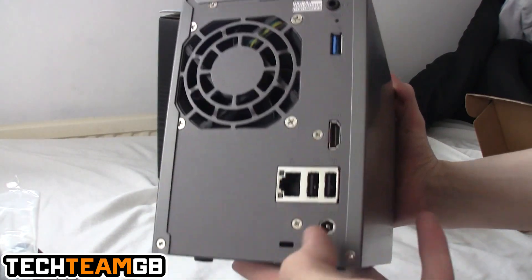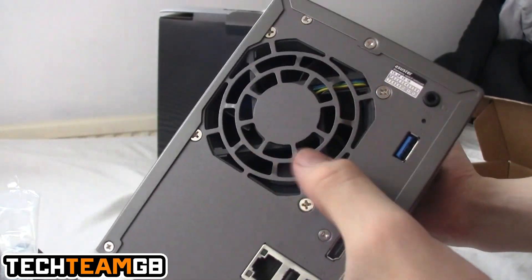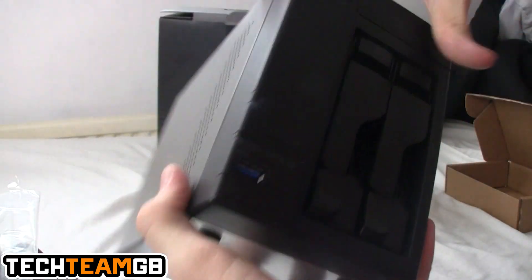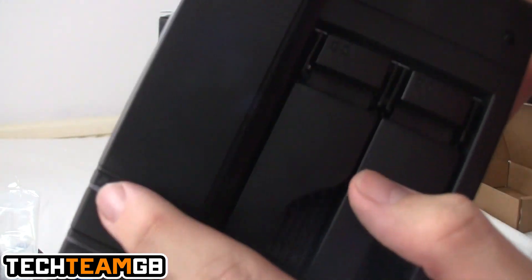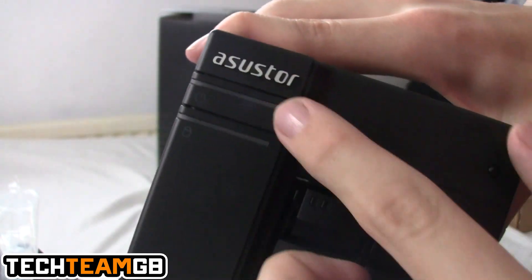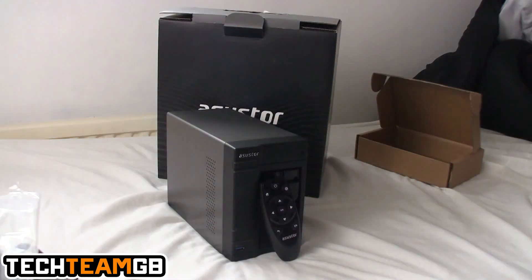On the back of the NAS you have Gigabit LAN, USB 2, USB 3, HDMI and headphone jack, a reset port, a 90mm or 80mm fan, little rubber feet on the bottom, and a bit of cooling on the side. There's also a LAN LED, hard drive LED, and power button and light.